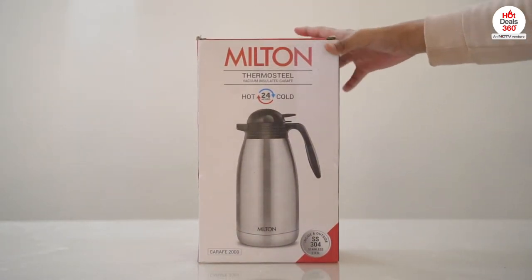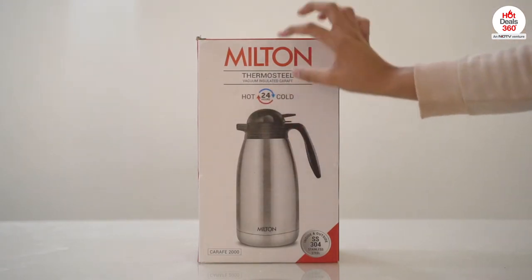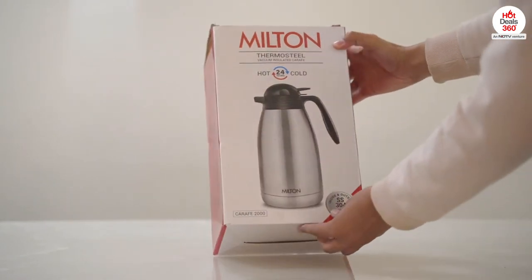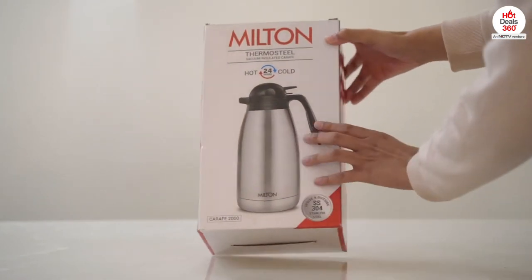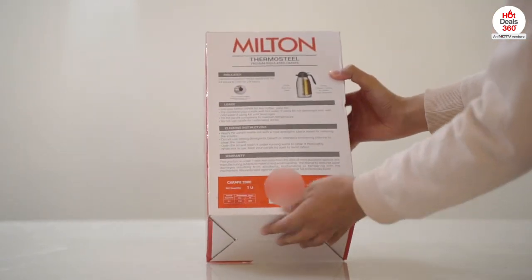The carafe comes in a sturdy cardboard box that says it keeps liquid hot or cold for 24 hours and can hold up to 2000 milliliters of liquid. At the back we have usage and cleaning instructions with warranty information.